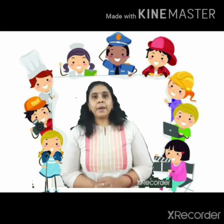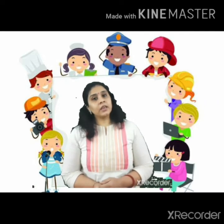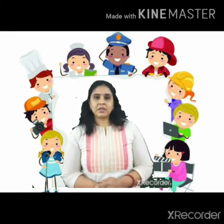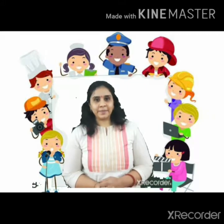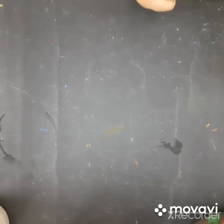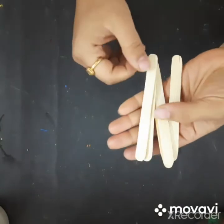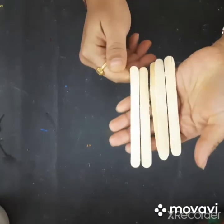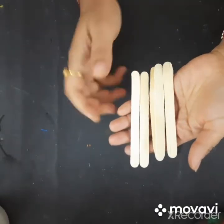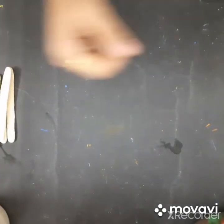First we will see which activities we need to do, and then we will start our activity. So first we will take these puppets — we will take these ice cream sticks and these pictures of community helpers. First you will need ice cream sticks — take four or five ice cream sticks.